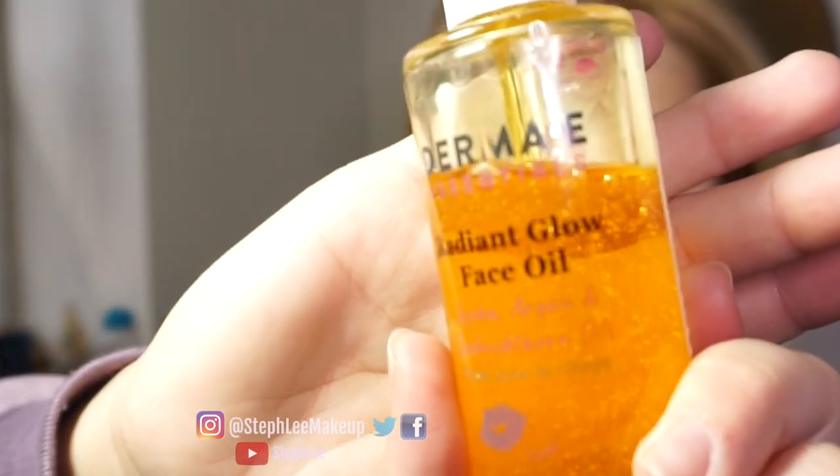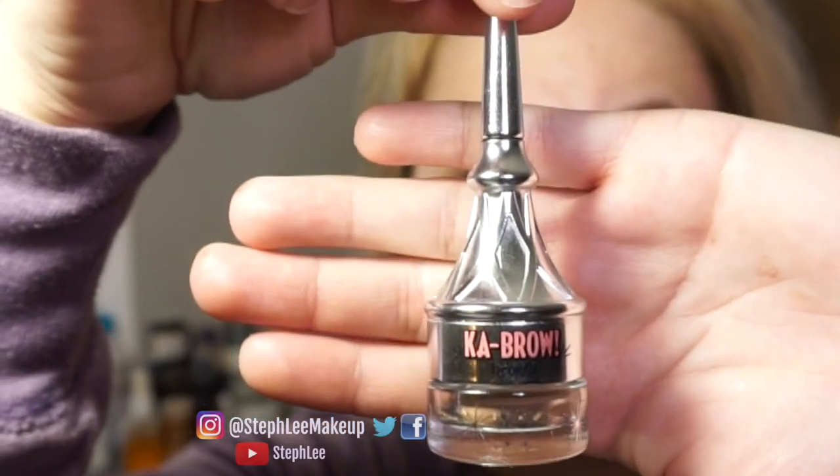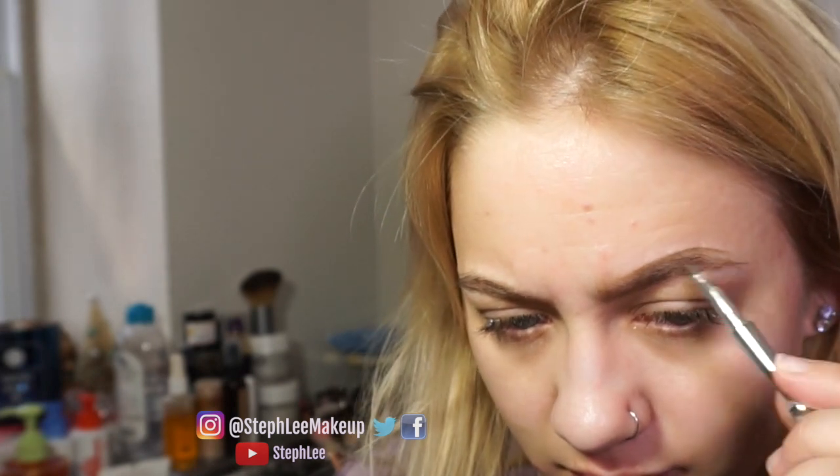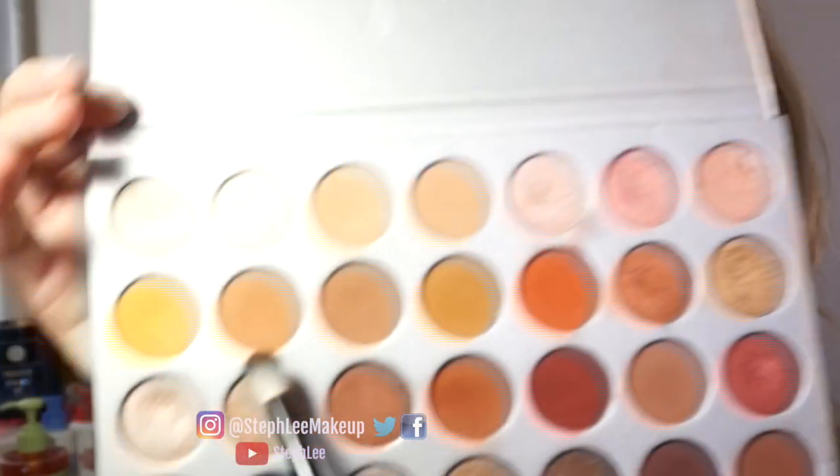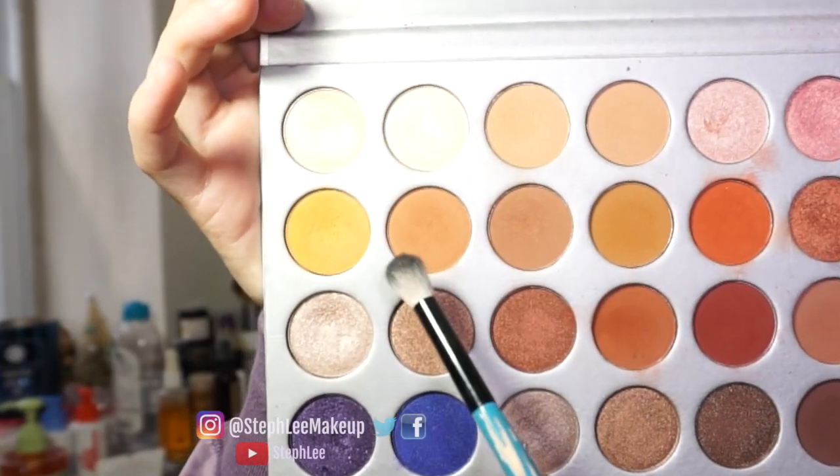I'm using the Pixi Glow Tonic, the Derma E Radiant Glow Face Oil, and the Smashbox Primer. I use the Benefit Kabrow shade 3 to do my eyebrows and the High Brow to carve out my eyebrows.